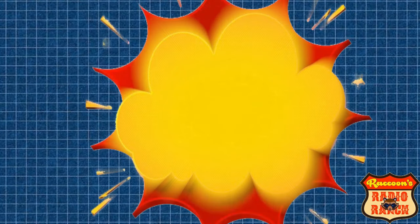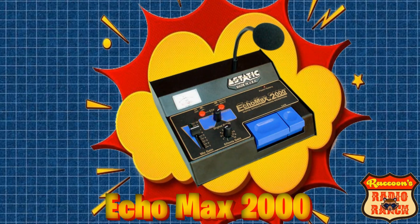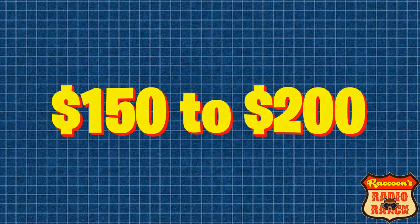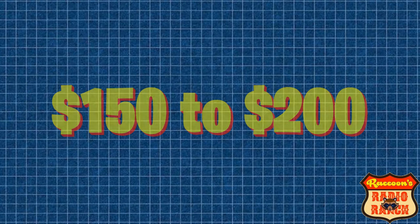The next mic is the Astatic Echo Max 2000 — again a great sounding mic that comes with echo and a Roger beep built into it, and it averages around $150 to $200 online. I wouldn't recommend this mic for ham radio either.